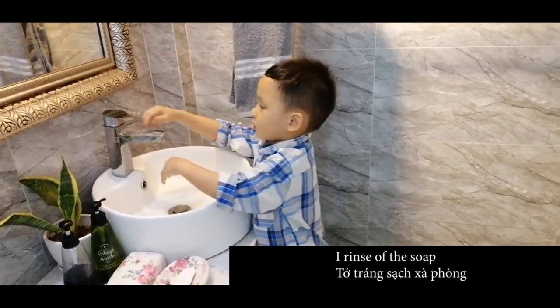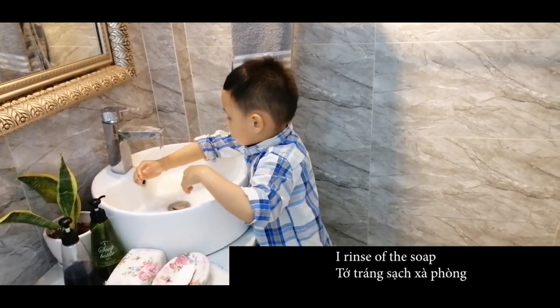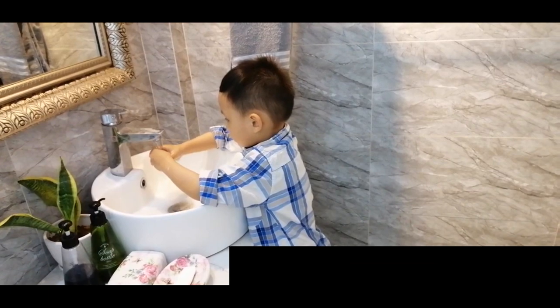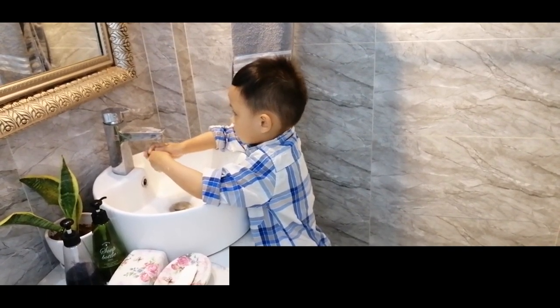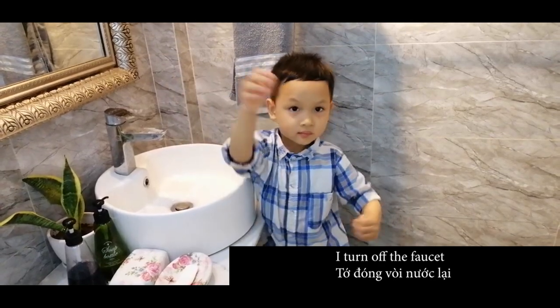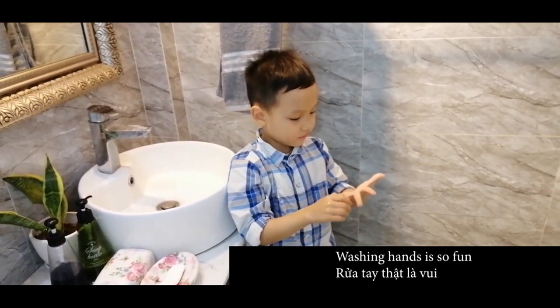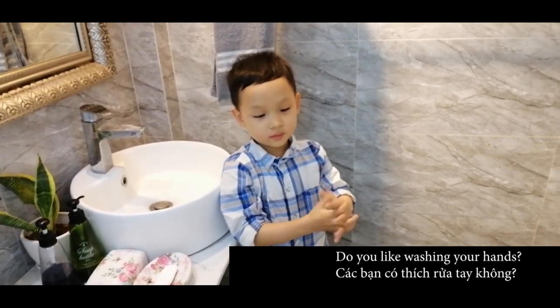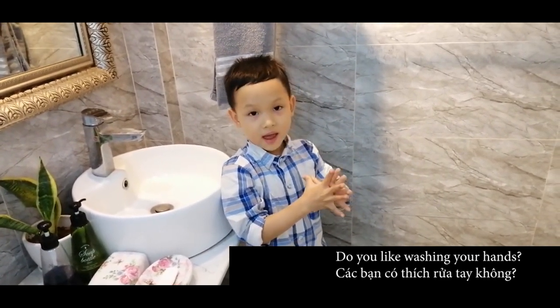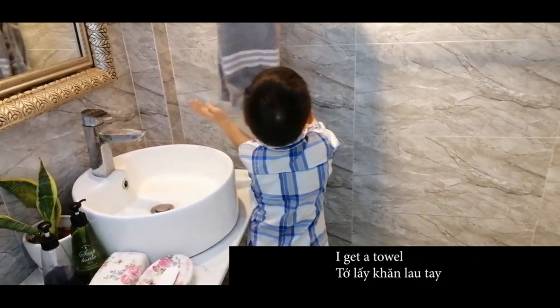I rinse off. I turn off the faucet. Washing hands is fun, if you like washing hands. I get a towel.